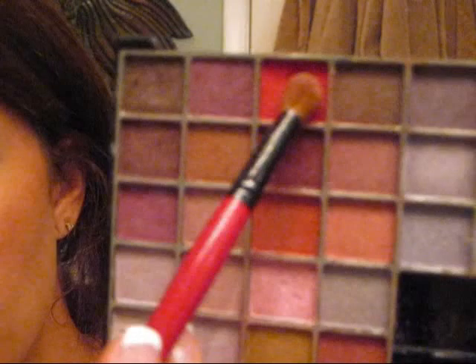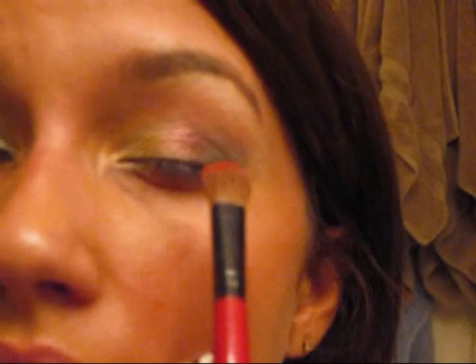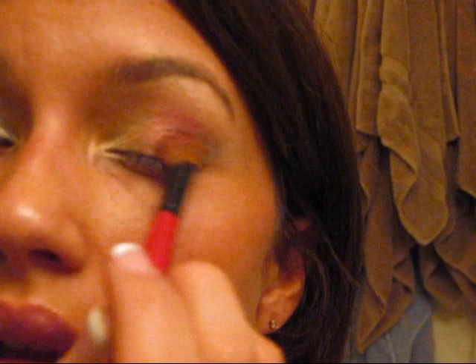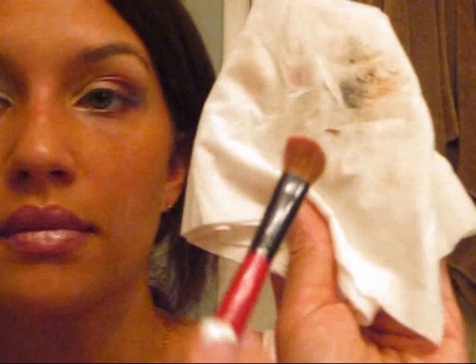Now using the same brush, go back to the palette and take the bright red color — it's the third from the top left on the Profusion palette. Coat your brush. Apply this towards the middle of the eye, just slightly overlapping the orange. Pat it on gently and pull the color out towards the end of your eye. You can bring this color right below your crease. Make sure everything is well blended; the color should be separate but it shouldn't look like lines of color.